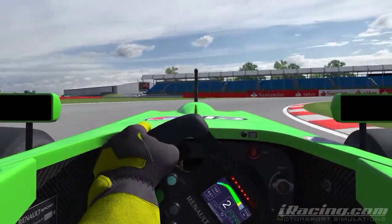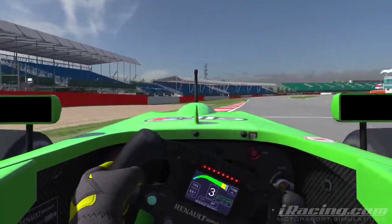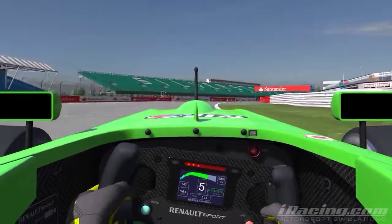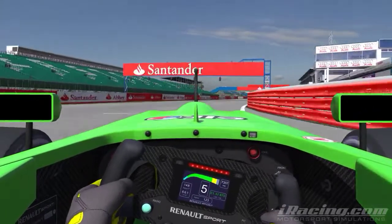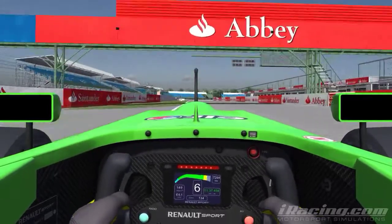I like to get up on the right-hand curbing through this exit, just to give it the maximum short-track distance and push it out as wide as you can. And that's the lap. It's a fairly simple track for the historical GP layout, but it's still hard to get perfectly right.